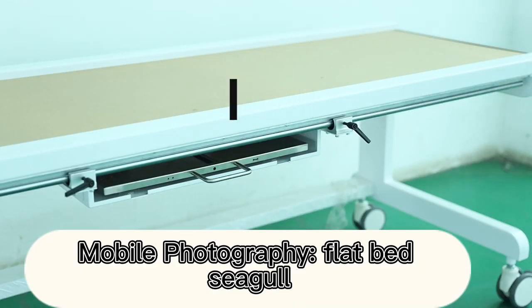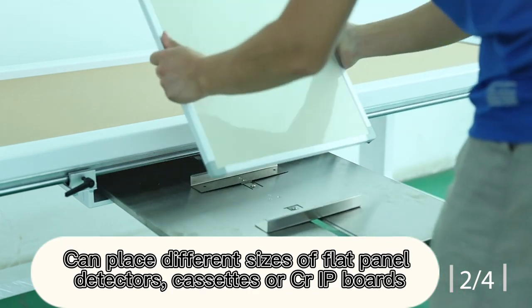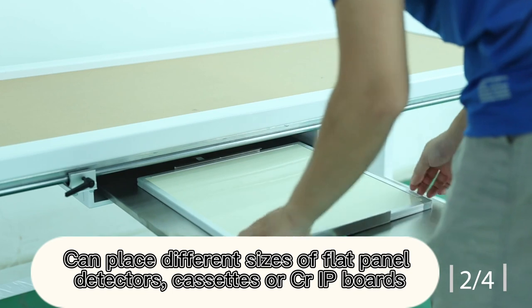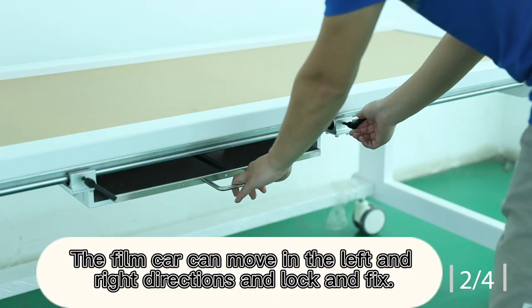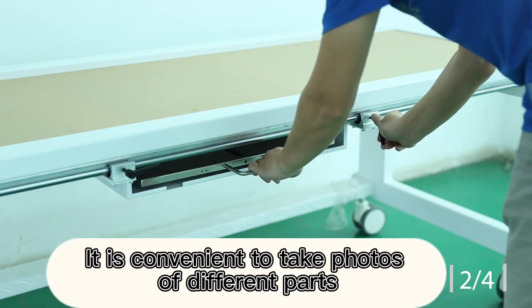Mobile Photography Flat Bed — Seagull Photography Flat Bed with film box can place different sizes of flat panel detectors, cassettes, or CRIP bars. The film car can move in the left and right directions and lock and fix, making it convenient to take photos of different parts.